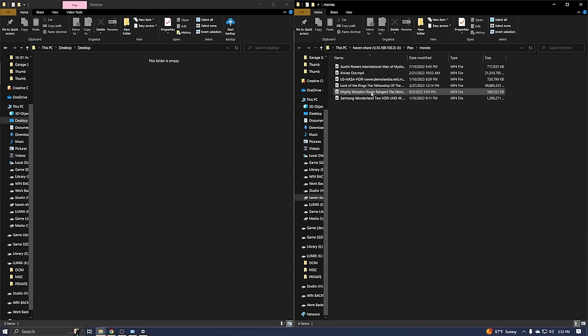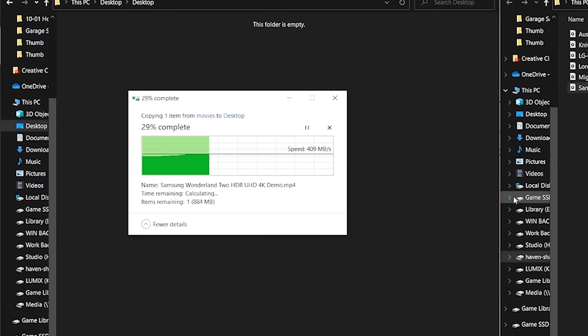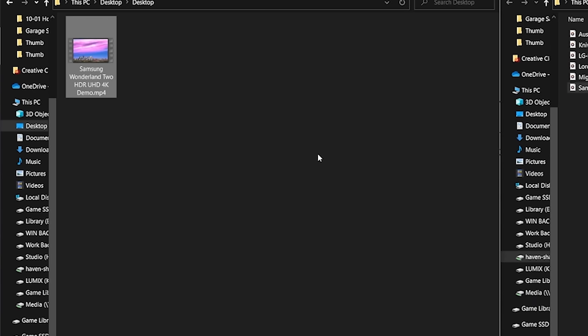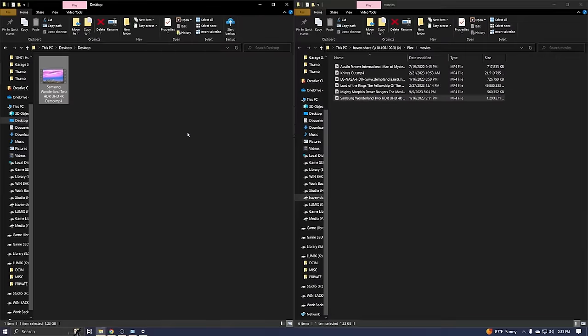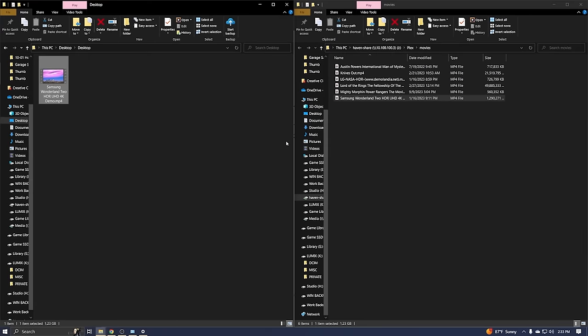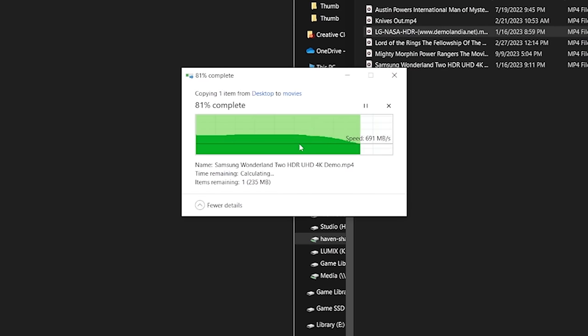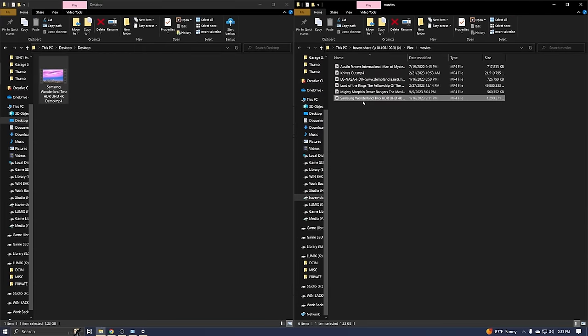Let's try actually transferring some files. I'm in this test Plex library folder with some random videos and I'm copying over a Samsung Wonderland sample file. The first run is a little over two-and-a-half gigabit — nothing crazy — but I suspect it's cached. Trying it again with replace, and there we go: 1.03 gigabytes per second. That is so much faster than before. Let's try writing — copying it back shows the caching behavior as it immediately ingests the file to RAM.